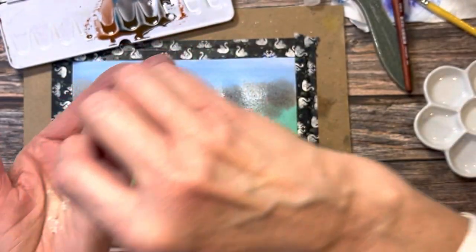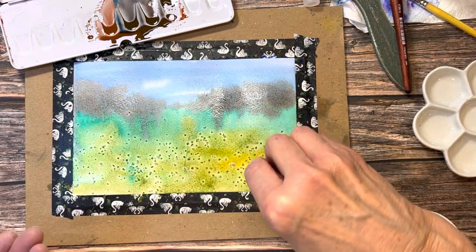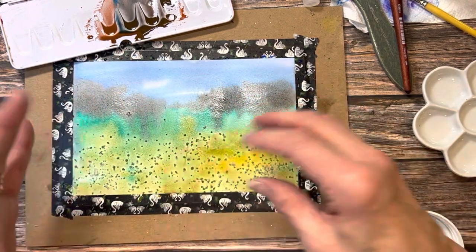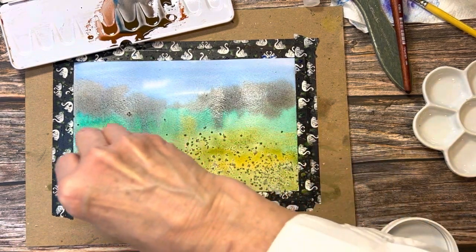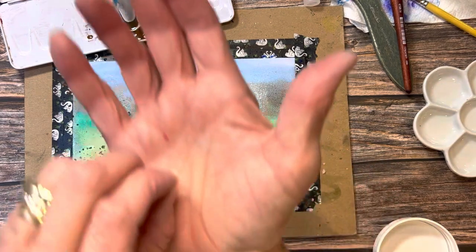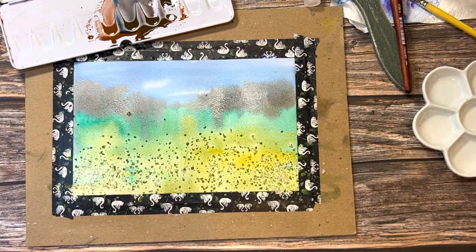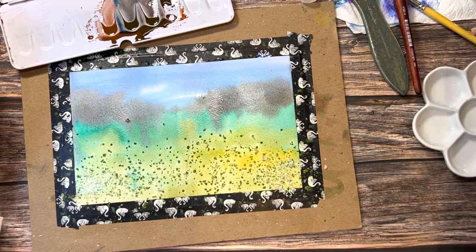The salt I'm using today is really kind of fascinating — these crystals are huge. You can use any kind of salt you want: iodized salt, plain table salt, kosher salt, salt flakes, pink Himalayan salt — whatever you want. What the salt will do is absorb the water more quickly because water wants to go to salt. It creates a tiny little cauliflower bloom around each crystal and will look just like a little starburst. I've found that these large crystals work about the same as every other salt I've ever used — I just like them and thought they'd be fun to keep in my studio.